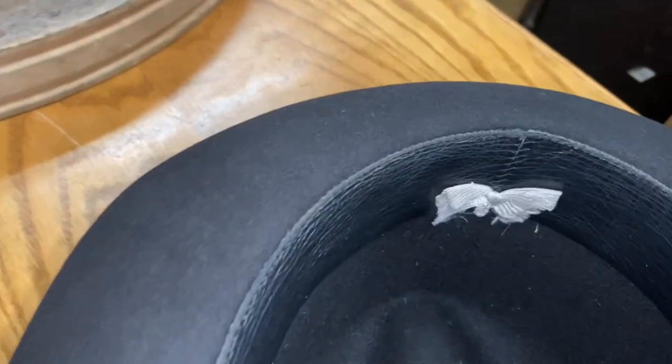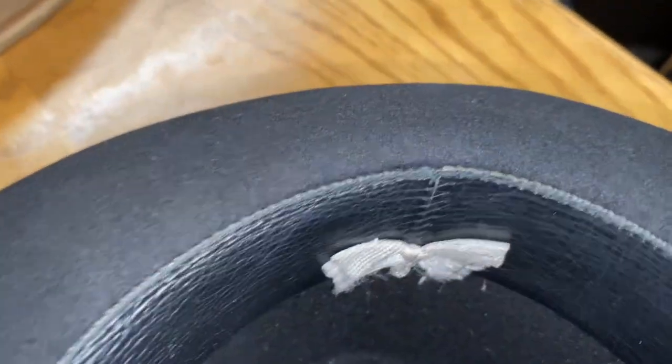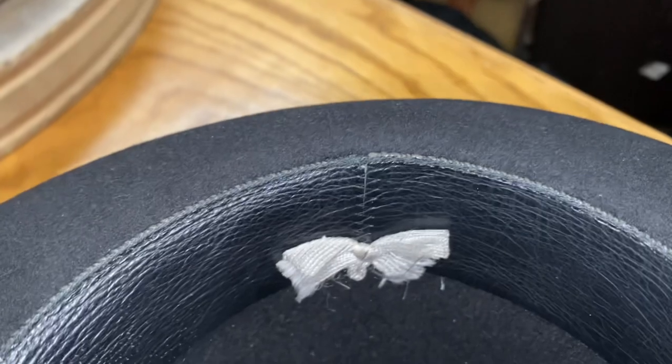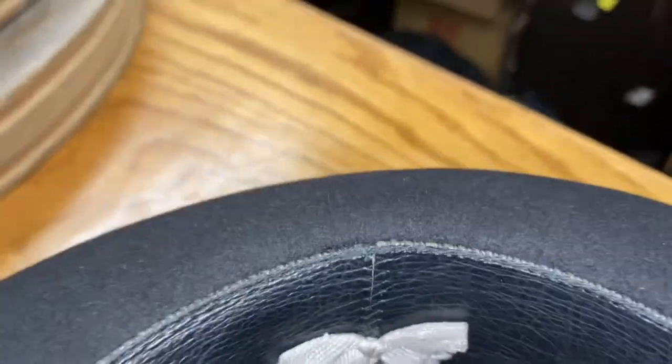I know because I am stretching hats like five days a week since 1994 — decades of it. I know all the mechanics, I know exactly how it works. Everybody thinks they know how to stretch a hat, but nobody does.